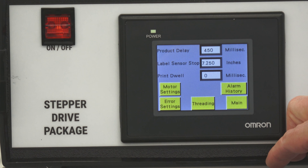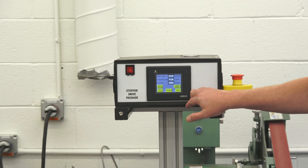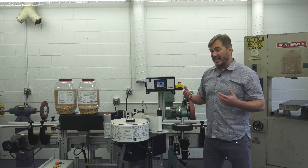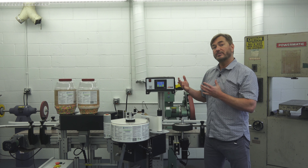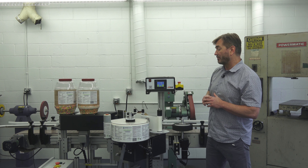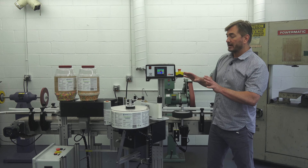We also have a recipe package so that you can preload that information. Rather than entering these settings one at a time, you can simply assign a recipe a name or a number, whichever you would like. When you hit the new recipe, the adjustments are already in there. I just hit main and I'm back on the main screen.